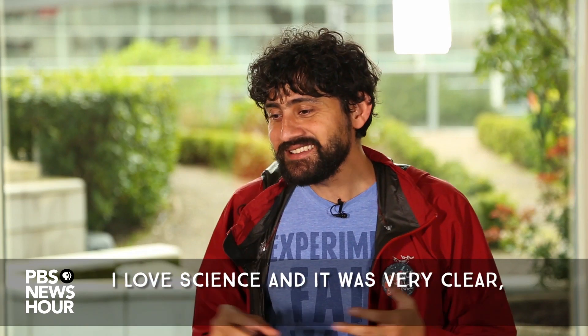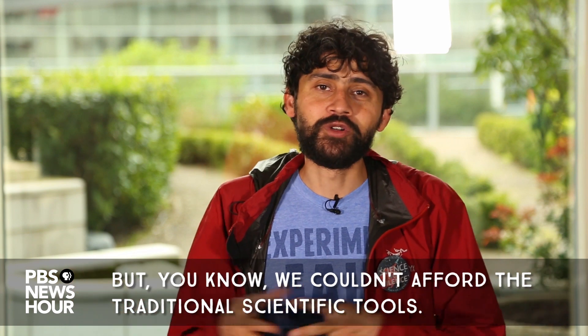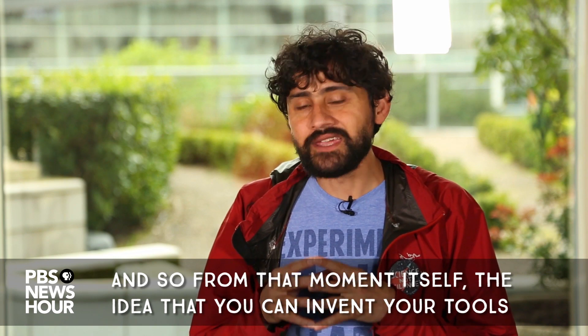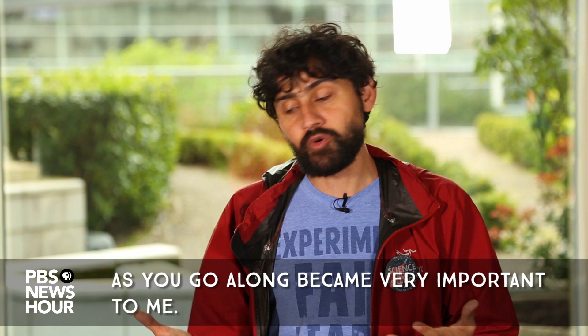I grew up in India. I love science and it was very clear, but we couldn't afford the traditional scientific tools, and so from that moment itself, the idea that you can invent your tools as you go along became very important to me.